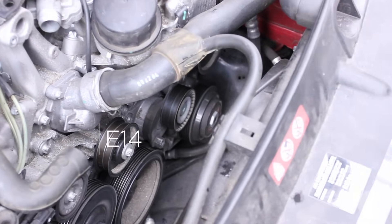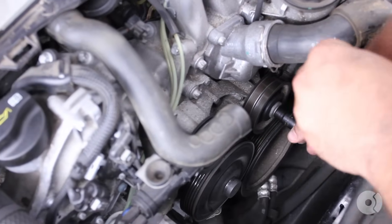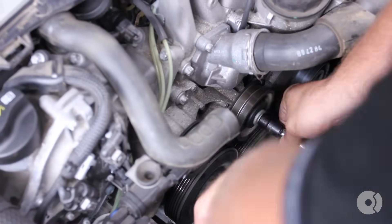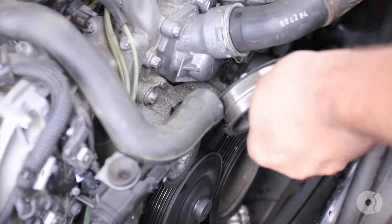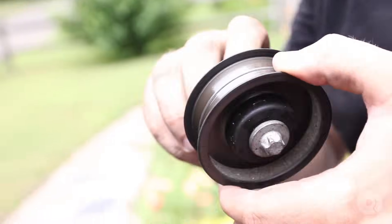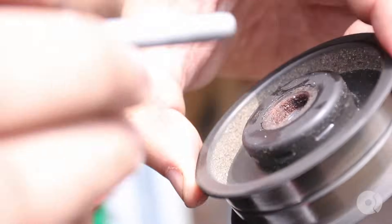Using an E14 socket, we're going to remove the idler pulley. It's a good time to inspect the bearing — it spins freely 100%, makes no noise, doesn't feel crunchy. So this idler is still good. I'm going to keep the bolt with it.